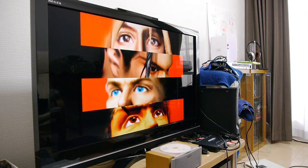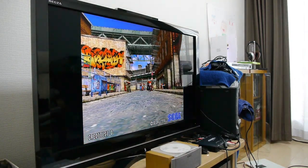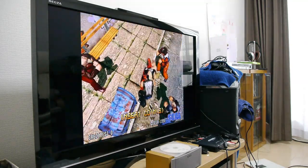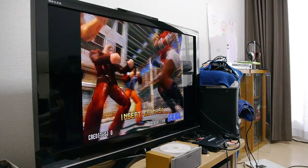The sound from this PC is going through the amp, so we've got a lovely quality sound. The PC can certainly run the Model 3 games, for sure.